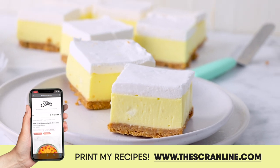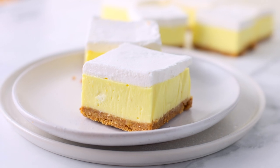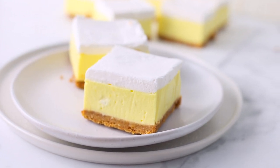If you'd like to try other recipes, I've got them up on screen right now. Thank you so much for watching and joining me in my kitchen today. I'll see you all on the next episode of The Scran Line.